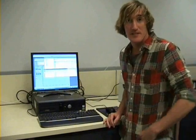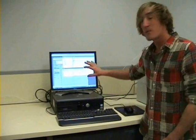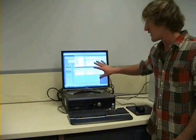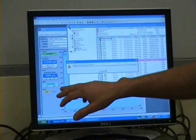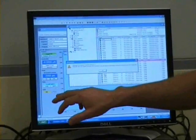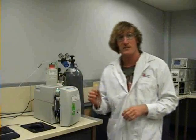When the system is ready to receive a sample, this is indicated by a pop-up box which appears on the main screen, telling you that it's okay to load the sample. This is also indicated by the valve status down here in the corner, showing that it's in the load position. Now that we're dealing with our sample, it's important that we use proper safety gear — in this case, a lab coat and safety glasses.